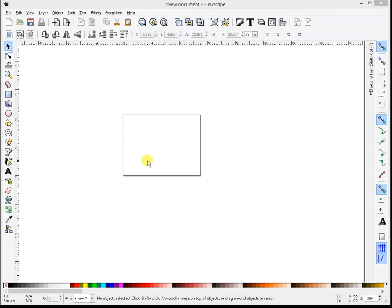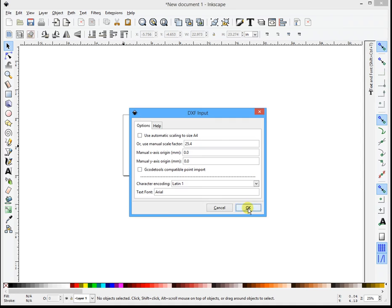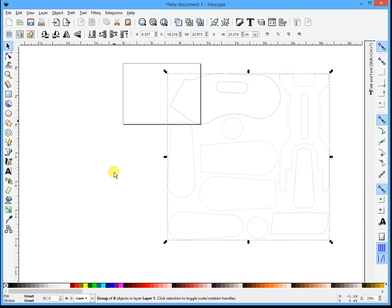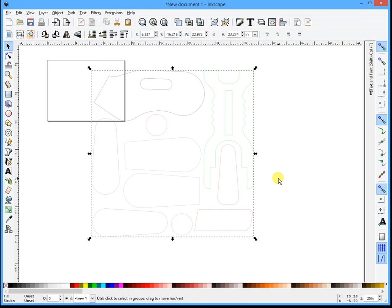Alright, in this video this is yet another DXF fix. What I'm going to do is drag and drop this DXF in. And the reason I chose this DXF is because it's got some strange problems that you might not otherwise know.